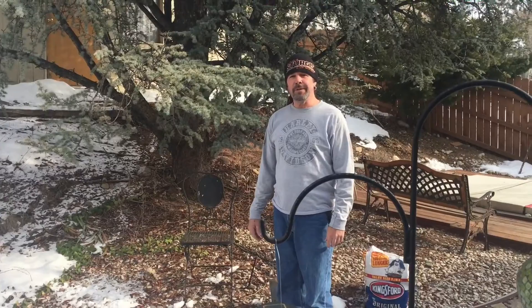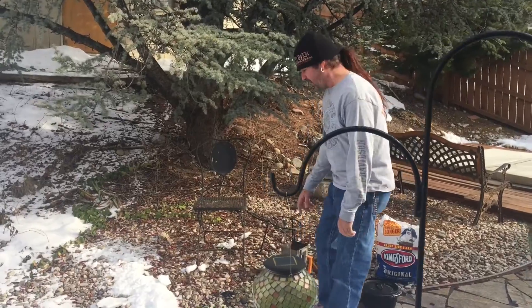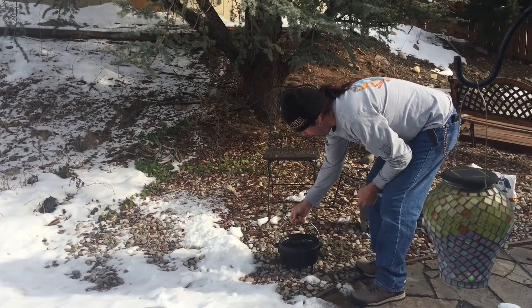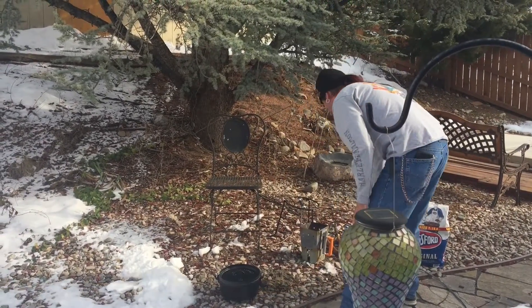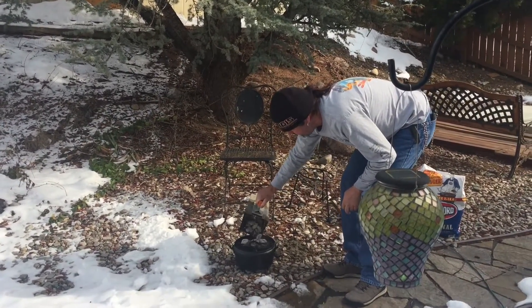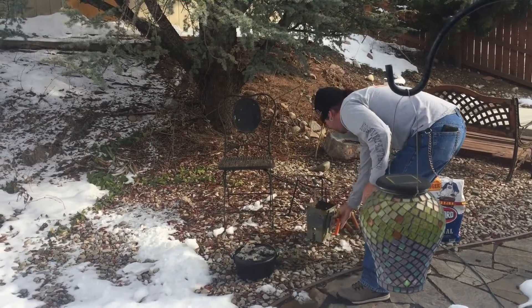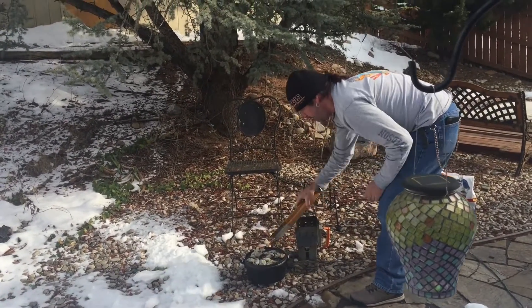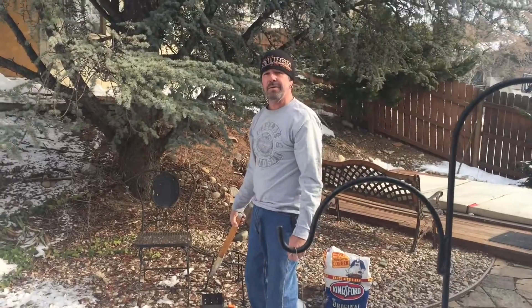We're ready to get these apple dumplings cooking at 350 degrees. With the 10-inch Dutch oven, you want briquettes on the bottom — I have them right there. We're using some good products made by a company called Camp Made. At 350, that's eight on the bottom and 12 on the top, so I'll load these up. We'll let this cook for 30 minutes and we should be good.